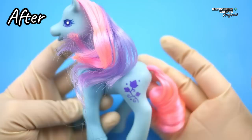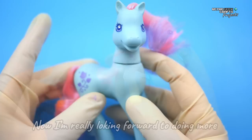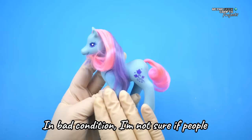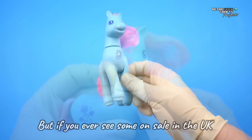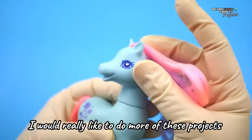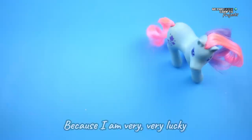And here is the final result. I wasn't expecting to fall in love with this G2 as much as I did. Now I'm really looking forward to doing more of this, and like I had mentioned, it's quite difficult to find G2s in bad condition — I'm not sure if kids in the 90s took better care of them compared to the 80s, or if mums have thrown them away, hopefully not. But if you ever see some on sale in the UK, please let me know, because I would really love to do more of this project. And if you made it this far, thank you so much for watching my videos and for sharing this hobby with me. I am very lucky for this community, so thank you again and have a great week!